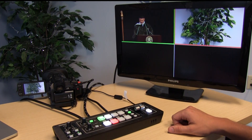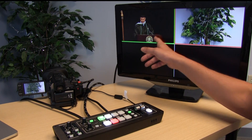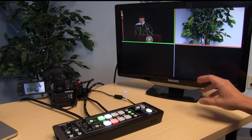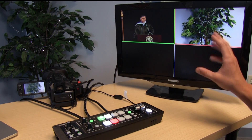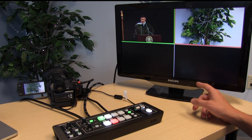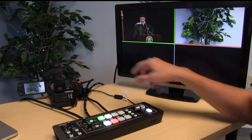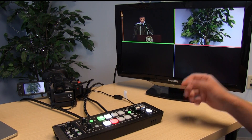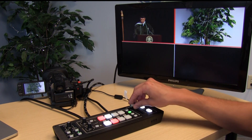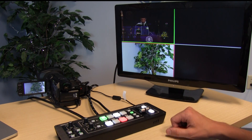Typically with video switchers, a preview output shows a preview feed, a program feed, and all your other video feeds below. But what Roland does is they actually split it up into a quad display, so all four of your angles are available at all times. Whatever shot is live is bordered in red, whatever shot is in preview is bordered in green, which is actually a little more user-friendly.